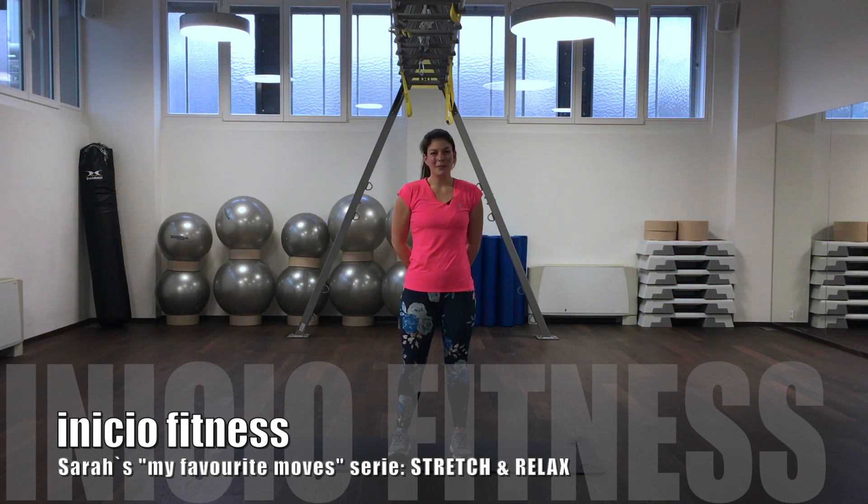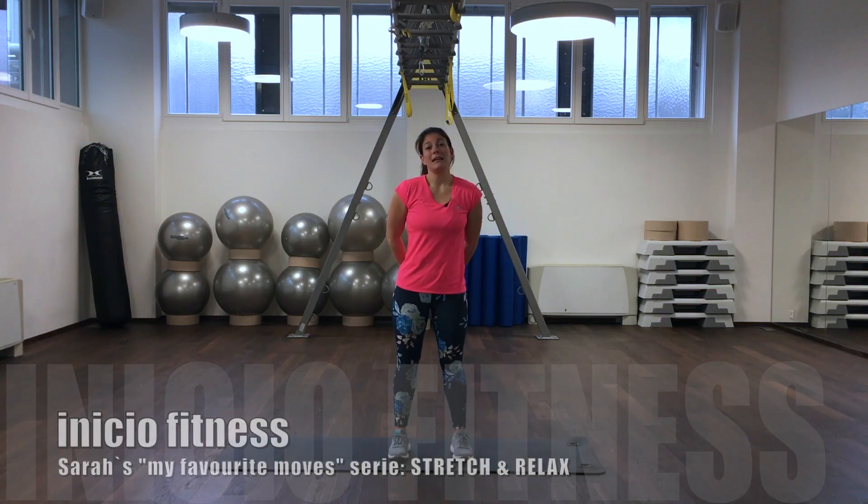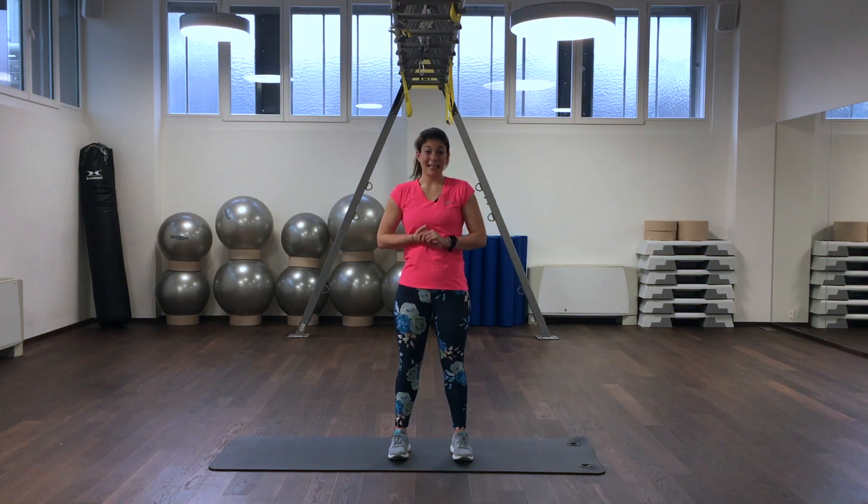Hello and welcome everybody to the stretching session of the video series Sarah's favorite moves. Welcome to this relaxing stretching — I would like to start immediately to get you in a state of deep relaxation. So we start.